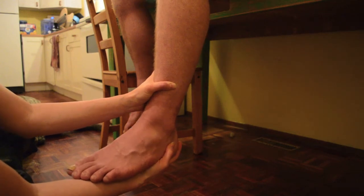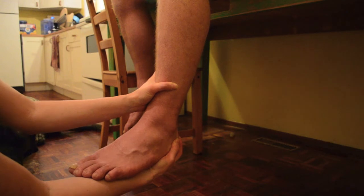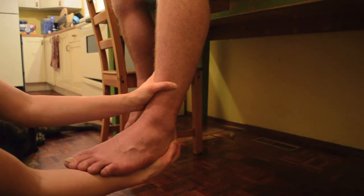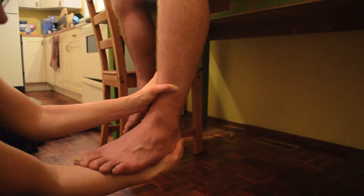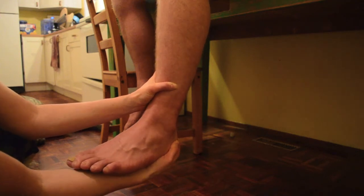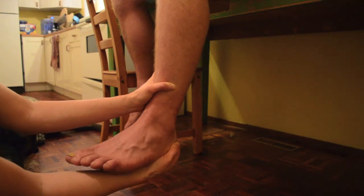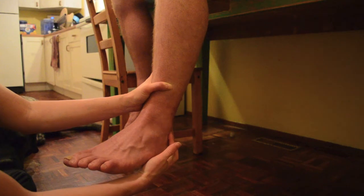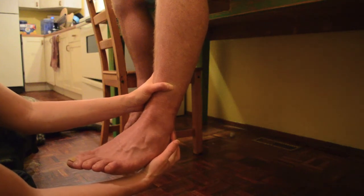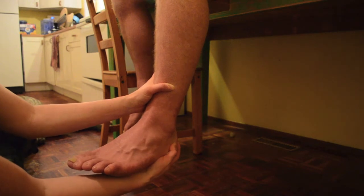With the posterior drawer, you're going to want to have the exact same hand placement, and we're going to distract and translate the heel backwards. That's going to be your posterior drawer, testing the PTF back here. That is an extremely rare ankle sprain — it rarely ever happens — but that is the test for the posterior drawer.